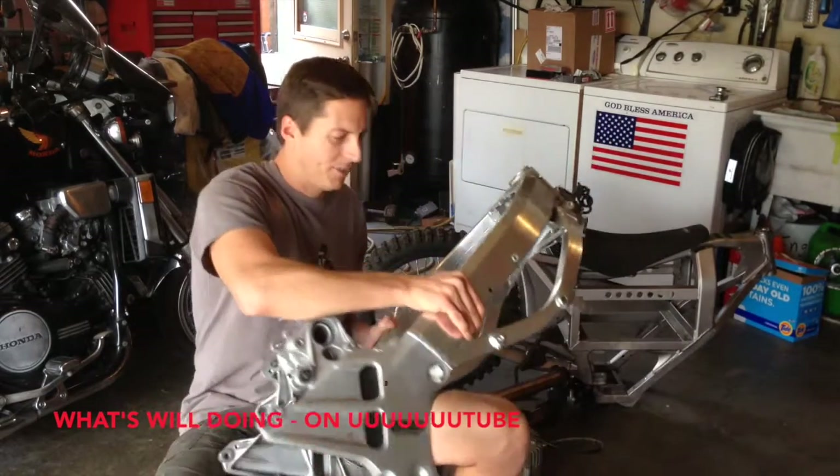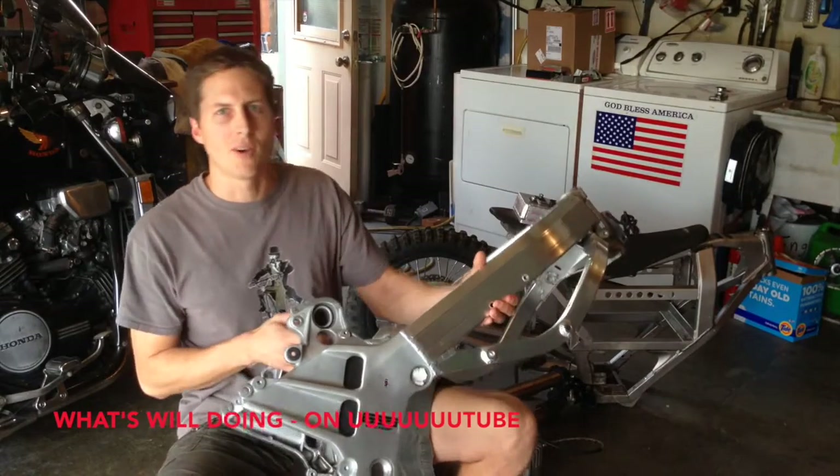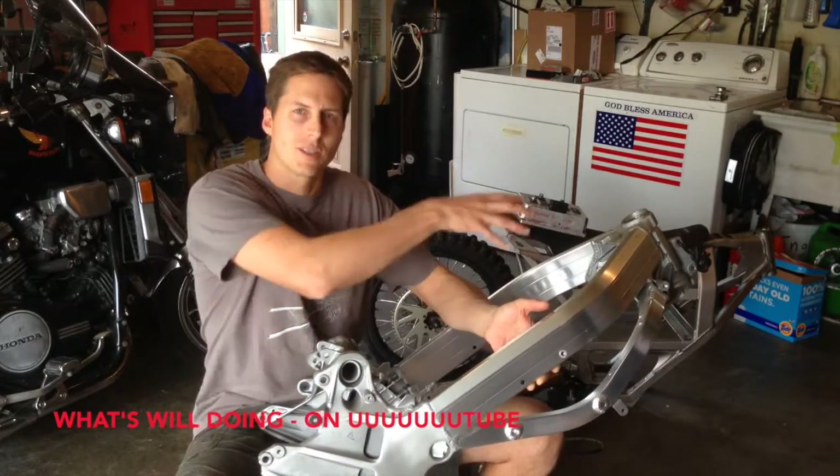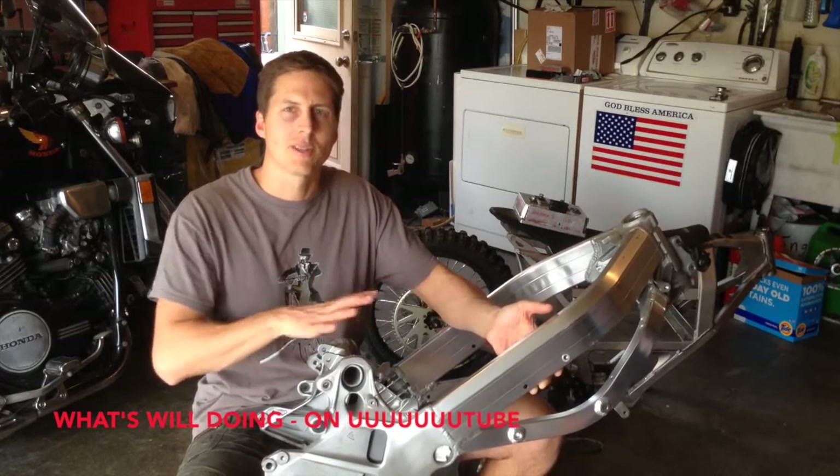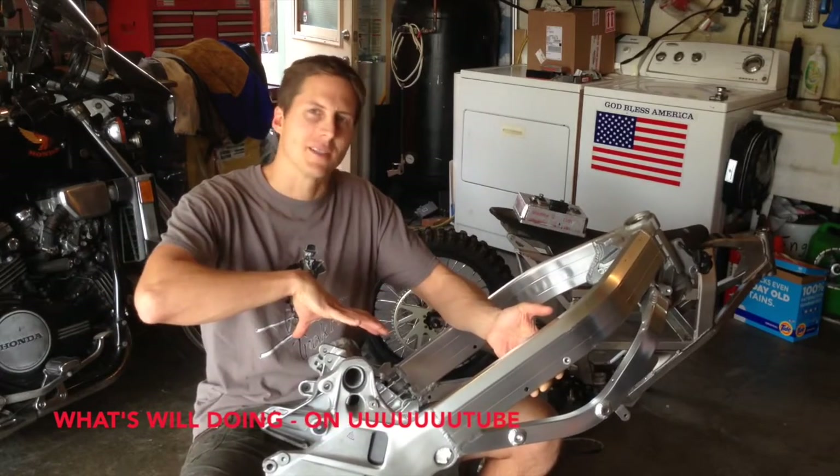So wouldn't that be cool to have a motorcycle like that? Enter this frame from a 1991 VFR motorcycle. Basically what I'm going to do is take the forks, the front forks, the rear swing arm, the motor, the batteries, controller — all the stuff from the Zero motorcycle — and put it into this frame.